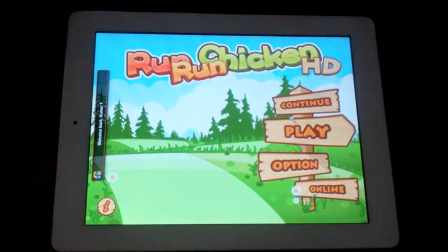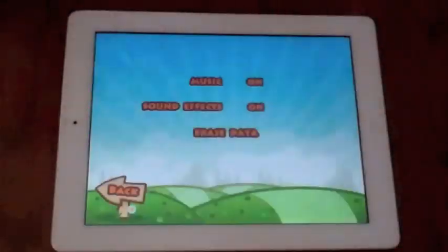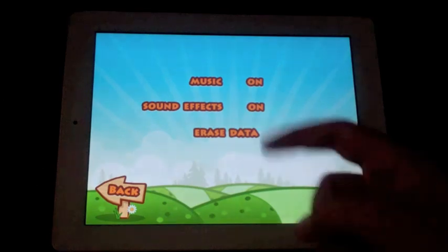Alright, so here's your main menu. It has Game Center support. Getting into the options here real fast — you have music on and off, sound effects on and off, and you can erase your data.